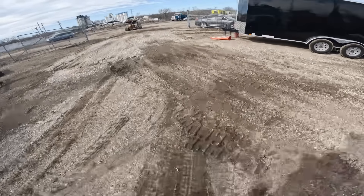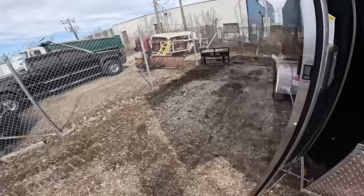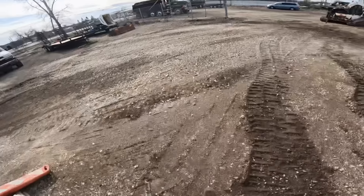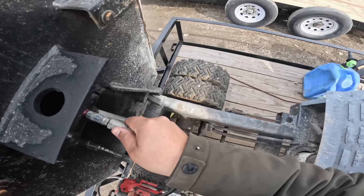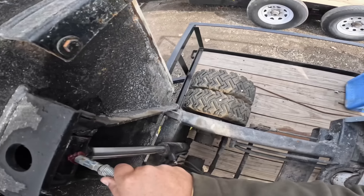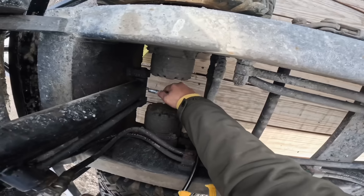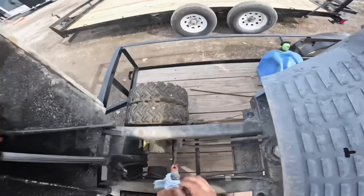It's been 40 minutes, believe it or not, and this thing is fully charged. Obviously it's a small battery so it charged right away. Let's put some grease in the power buggy. We got some grease coming out. Let's see if we can go get some hydraulic fluid later today.